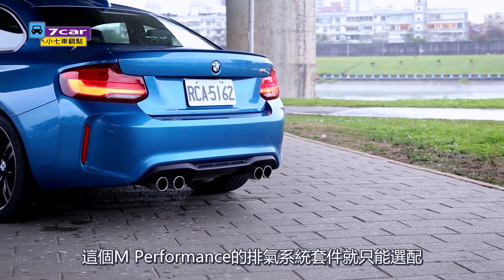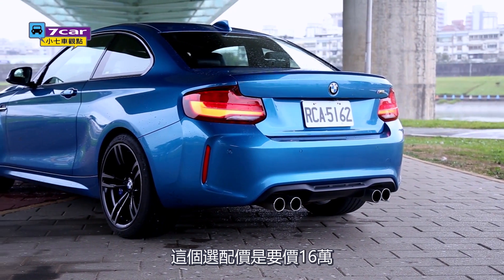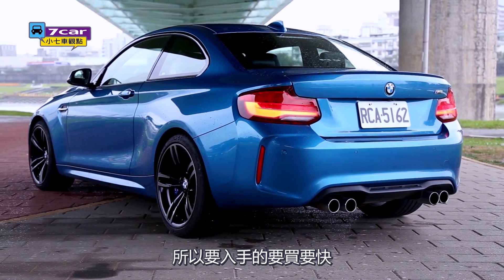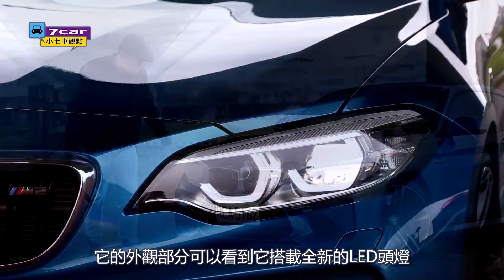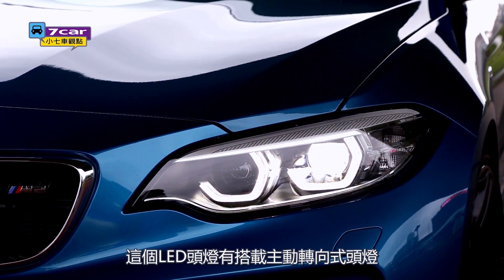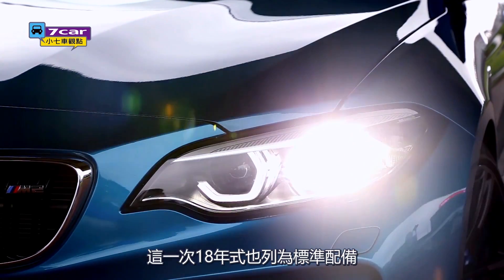If you want to choose the M Performance package system, this price is about 16,000, so you have to pay more. The LED dimension in the middle looks like an amazing thing — like a lightsaber.